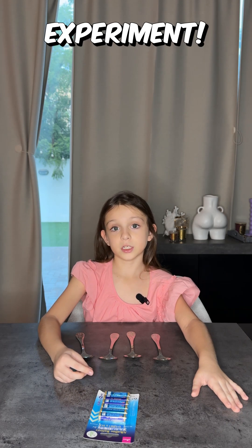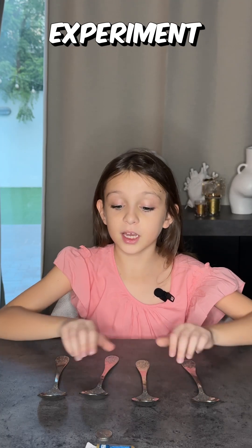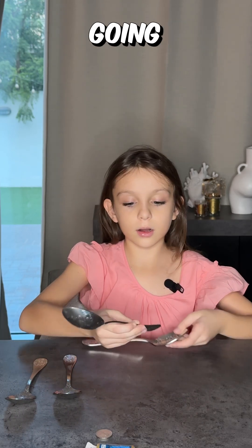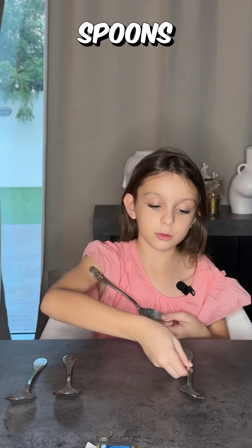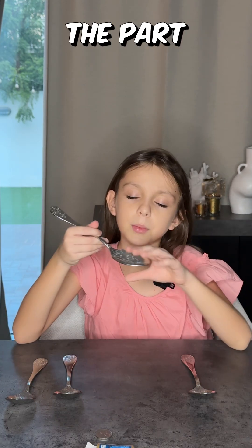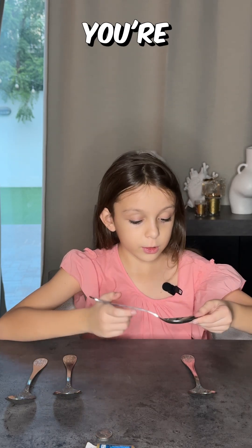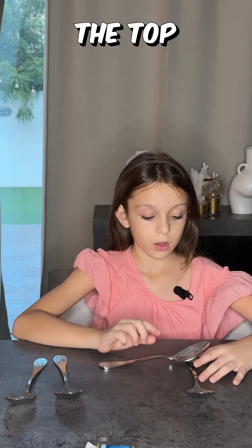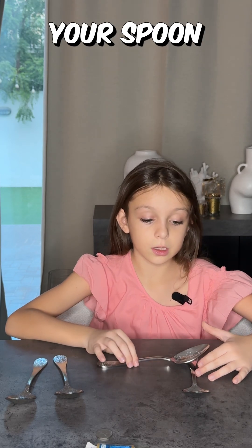Let's start the experiment. The first part is you're gonna need your four metal spoons. You're gonna make them into a square. You're going to place one of your metal spoons as a line, then your other metal spoon — the part where you scoop your food up — you're gonna put it on the top of your spoon.